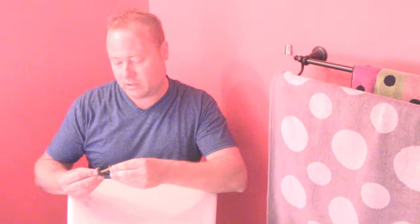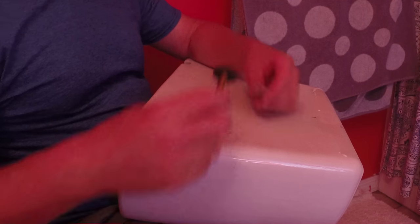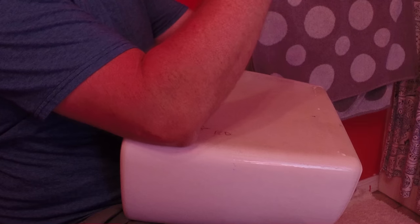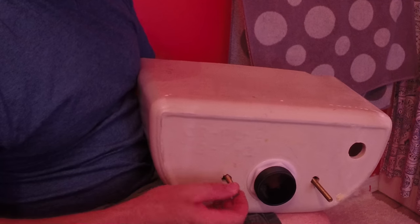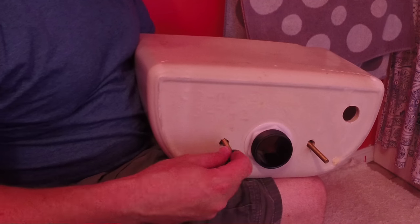These are nice thick bolts. Get the rubber washer on there — there's one, and now we'll prep the second one by slipping that rubber washer on the same way. Now we're going to slip these bolts through the holes in the bottom of the tank.